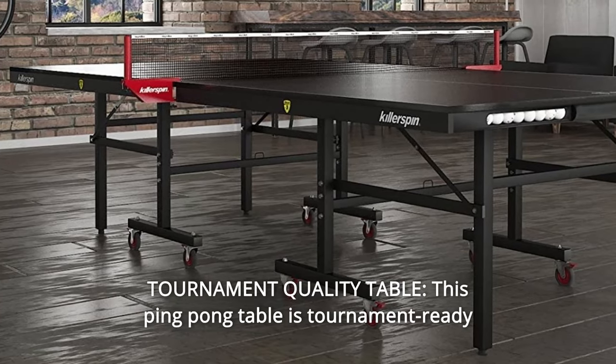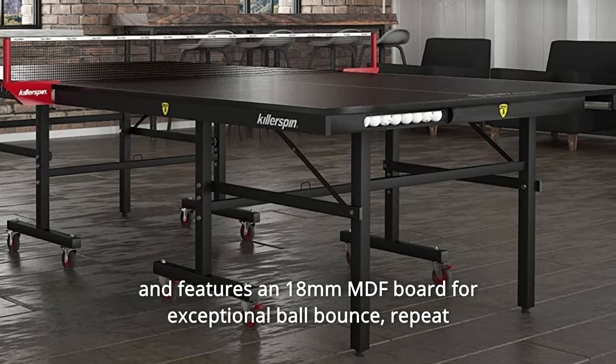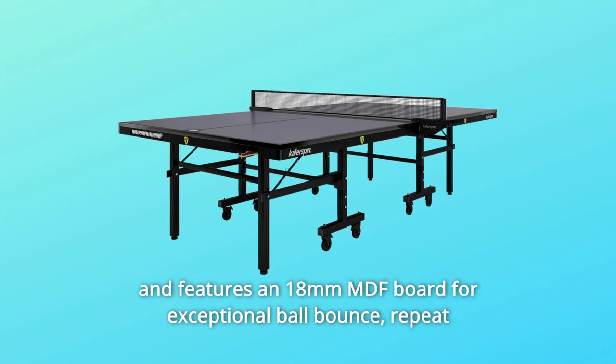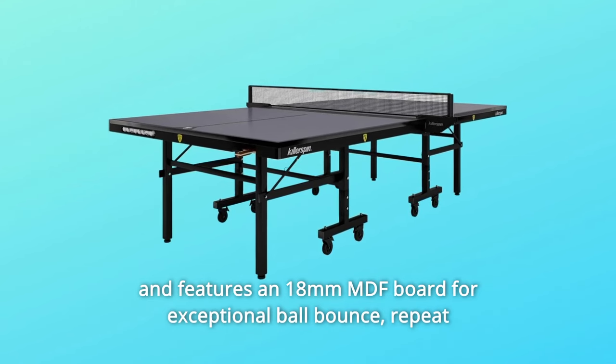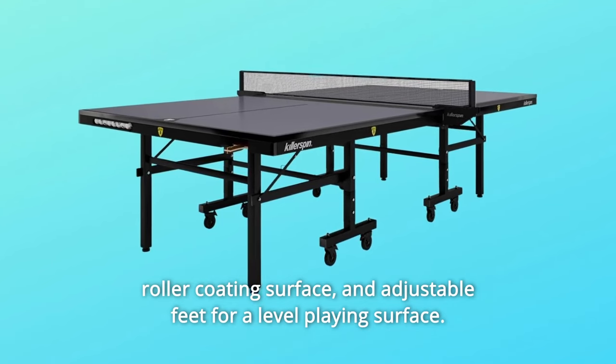Number 5: Tournament Quality Table. This ping-pong table is tournament-ready and features an 18mm MDF board for exceptional ball bounce, repeat roller coating surface, and adjustable feet for a level playing surface.